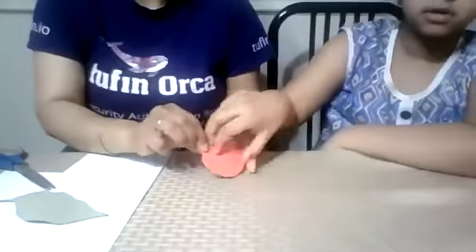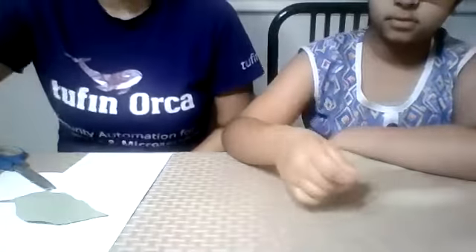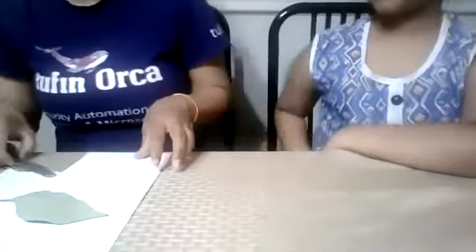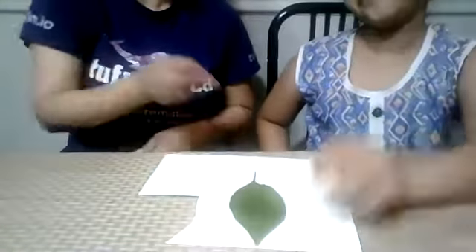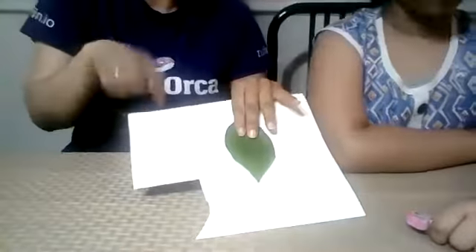We have one circle done. We keep it aside — we will decorate it later. Now it's time to trace the leaf shape. We're using the same cardboard, so don't put the leaf in the middle — try to keep it to the side so we don't waste the cardboard. If you don't have a real leaf, you can trace with your hand.